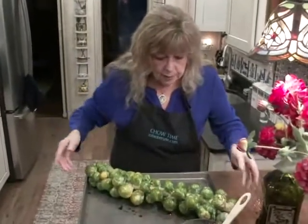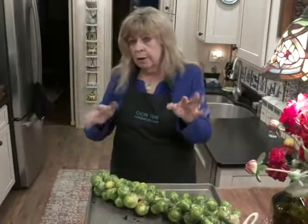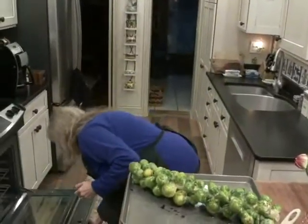Now these roast for 45 minutes total, but for now I'm going to put them in for 25 minutes. Then we're going to play with them a little bit. 375 degrees.